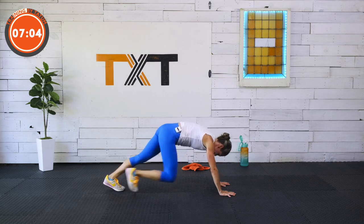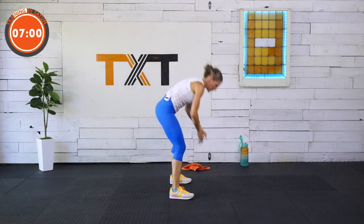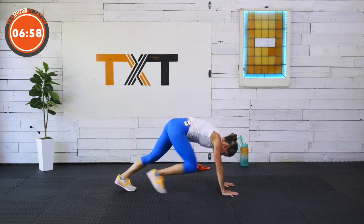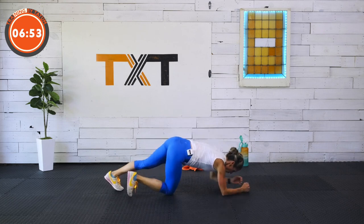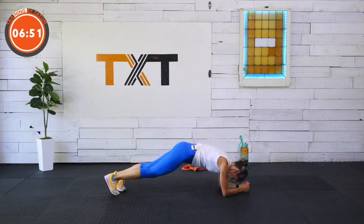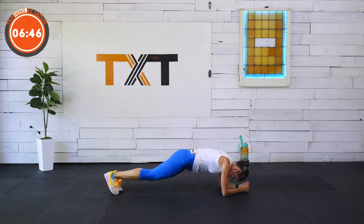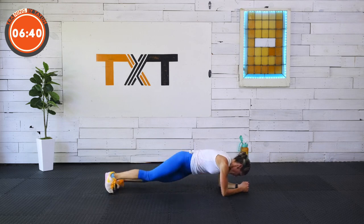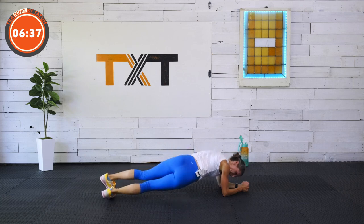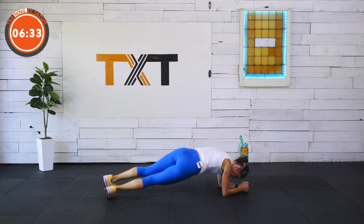Let's get one more plank dip in, then we'll be done. I did that today in my class — totally lied to my students and told them they were done several times. My timer just kept going! If you're watching, have a laugh about it now. Side to side, up and over. Three, two, one.